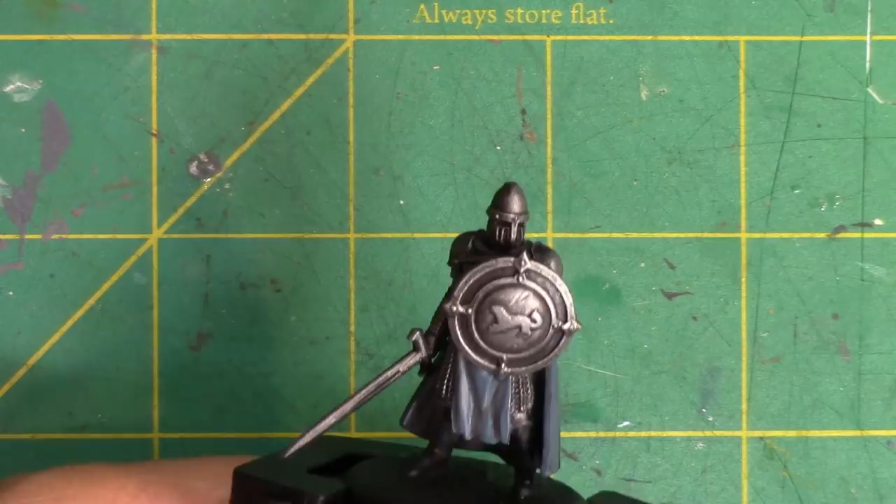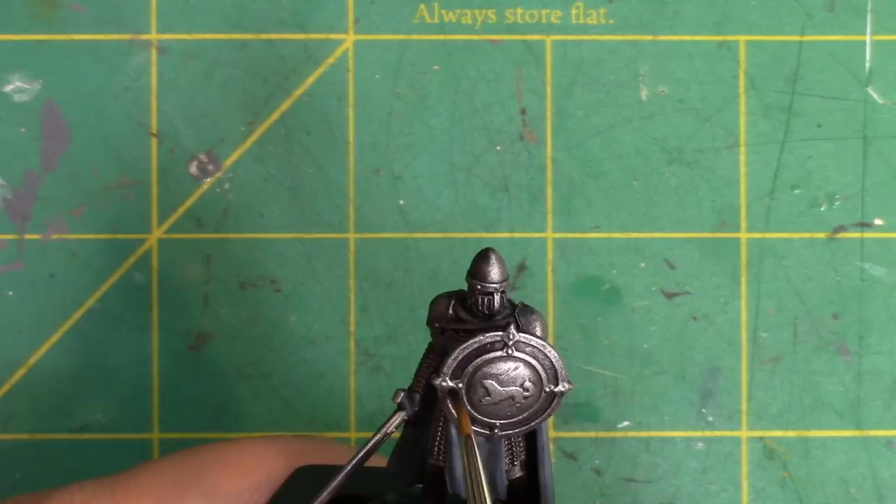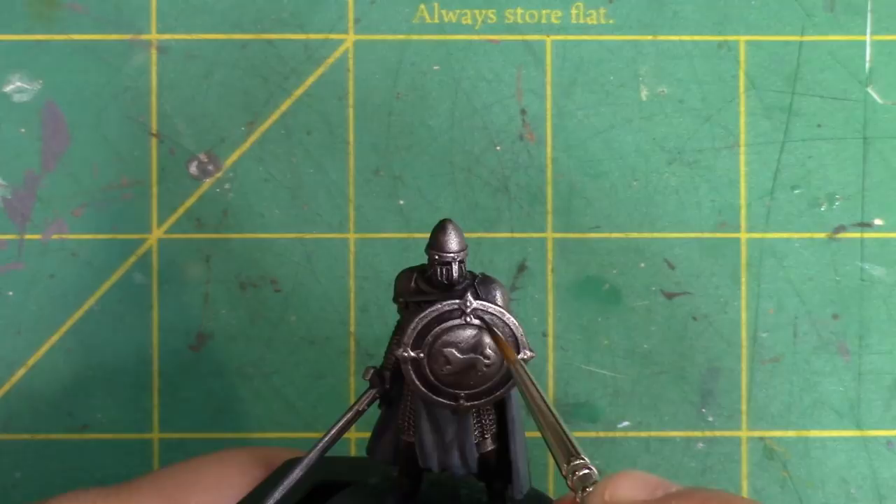It'll help make the other details, like the direwolf, pop on the shield. Using that same mix across the miniature will also help bring harmony to the miniature — the shadows having the same colour makes the miniature look like it's lit by the same light source.